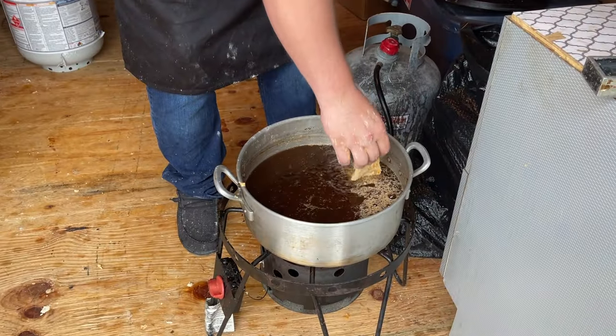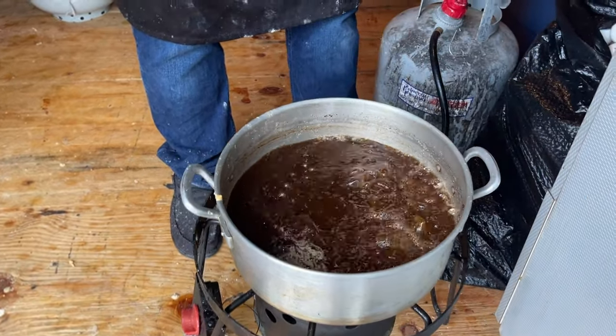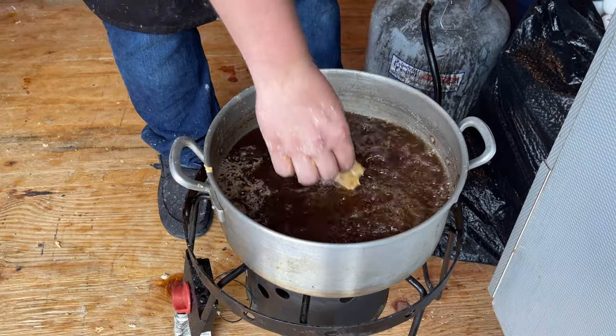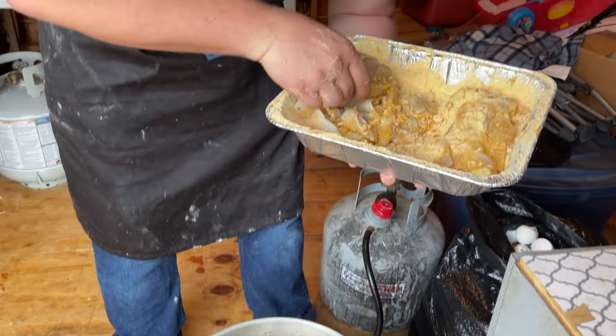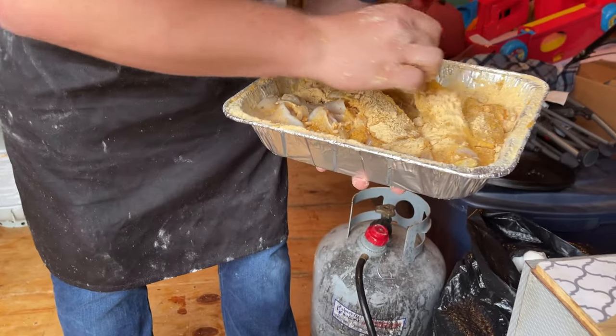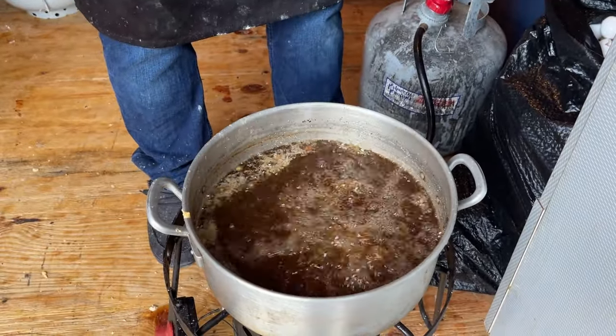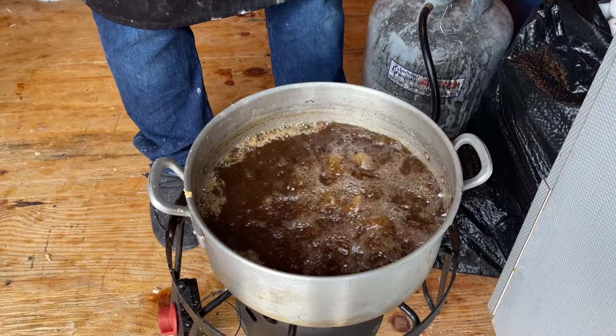Someone said you can taste the mud in this fish. If you ain't from the south you ain't gonna know what that means, but we got muddy water down here and some fish make it — it's like God's way of marinating the fish for you. I'm throwing some bass fillets in the oil now.